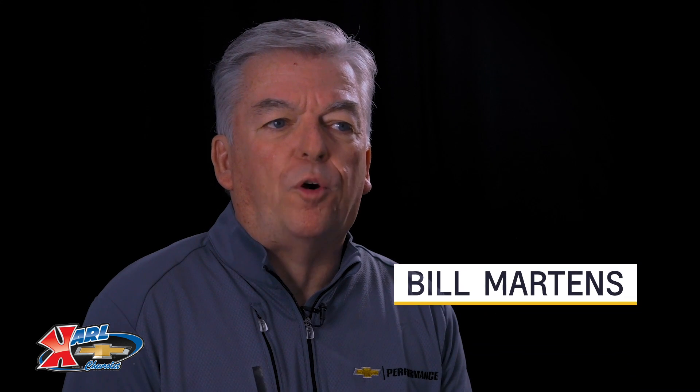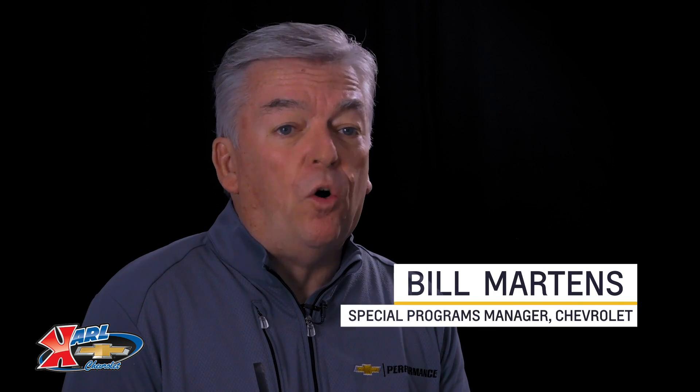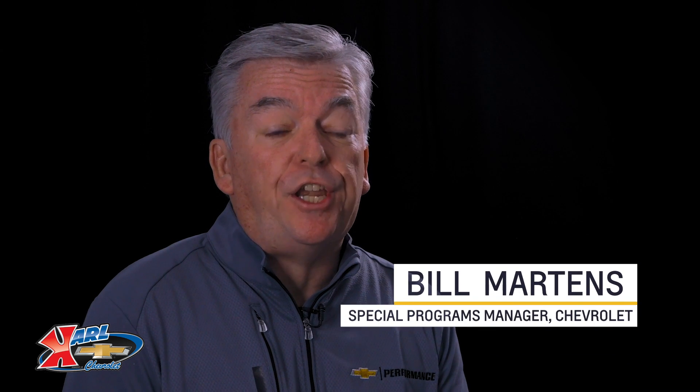There are a lot of aftermarket performance parts options out there, but only a few that are designed, engineered, and tested by Chevrolet. Today I want to give you an overview of the 350 HO so that you can make better decisions.